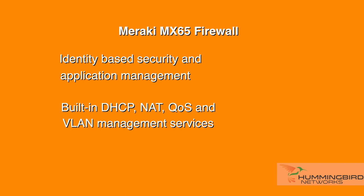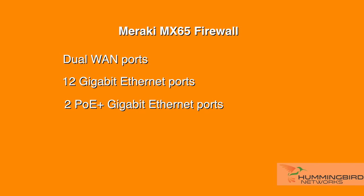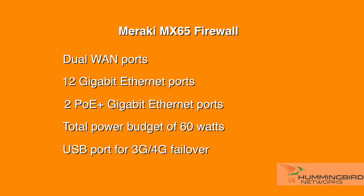Also included are powerful reports, automatic firmware upgrades and security patches. The MX-65 includes dual WAN ports and 12 gigabit ethernet ports. Two of those ethernet ports are PoE+ with a total power budget of 60 watts — perfect to power the latest APs, phones, cameras, or other PoE-enabled devices. It also has a USB port for 3G or 4G failover.